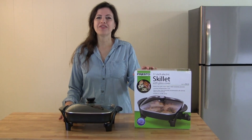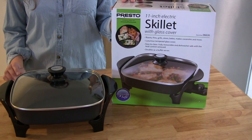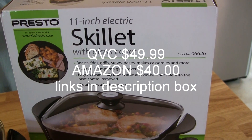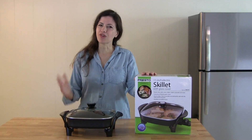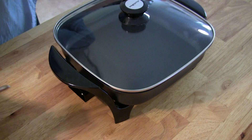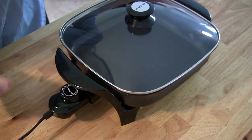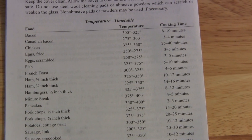Hi everyone, today we are reviewing this Presto 11-inch electric skillet. My mother-in-law got us this for Christmas and we really like it — we've been using it a lot. She got it from QVC. We're going to whip up a really quick breakfast just to show you how it works. All we need to do is insert the heating element and plug it in. The instruction manual comes with recommended heat settings.